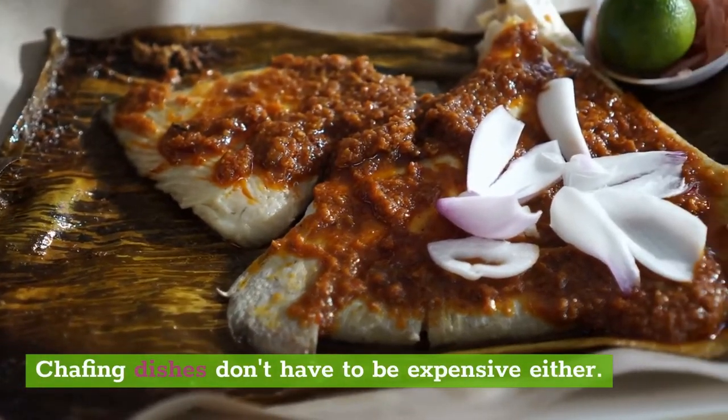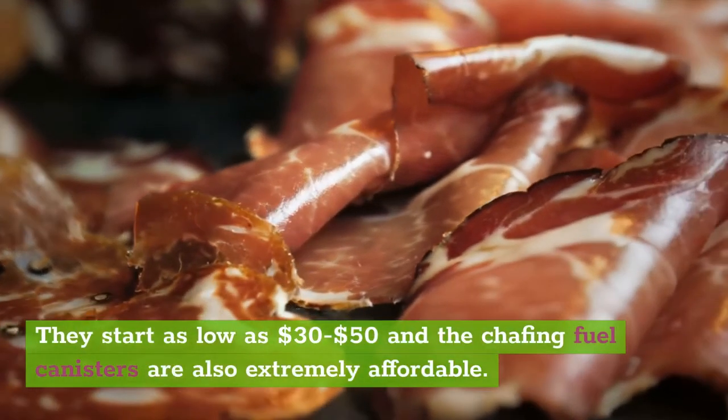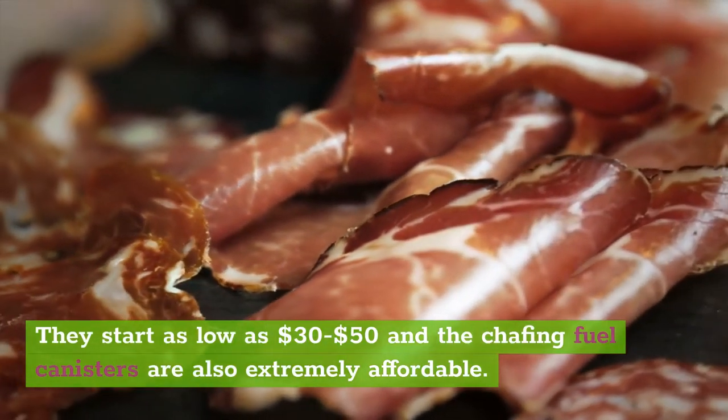Chafing dishes don't have to be expensive either. They start as low as $30.50 and the chafing fuel canisters are also extremely affordable.